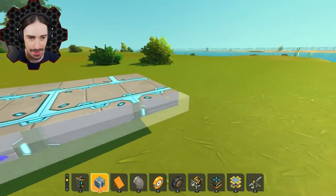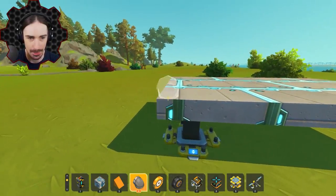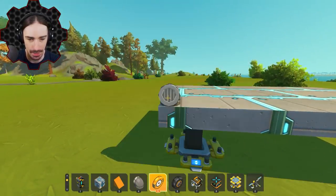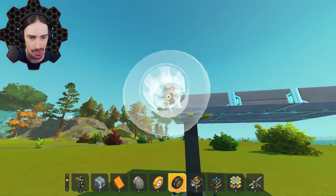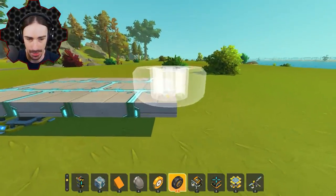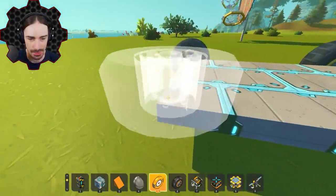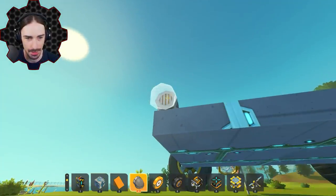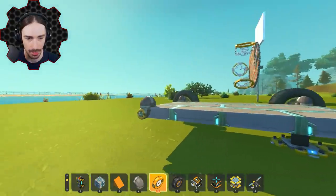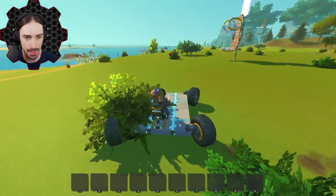I'm gonna focus much more on functionality than aesthetics on this one - just the bare minimum. It's definitely gonna be four-wheel steering so we can adjust our aim pretty easily. Tank steering would be ideal but I just don't feel like setting it up right now. No suspension even - we don't need it, and the suspension is just gonna absorb some of the power in the throw anyway. Alright, we got our vehicle base - everything works. Now it's time to add the tossing mechanism.